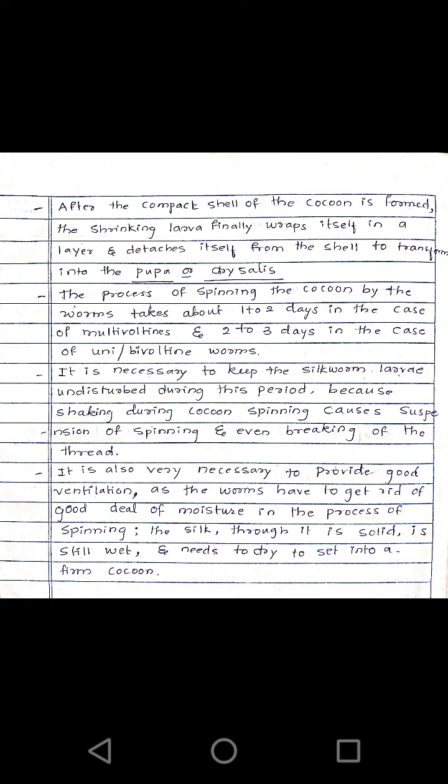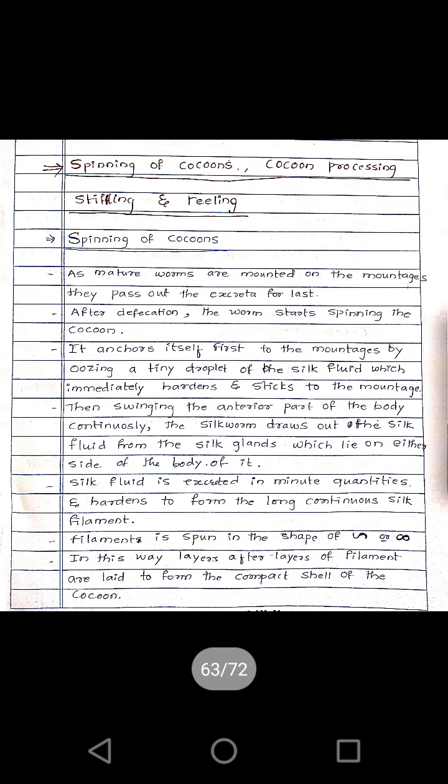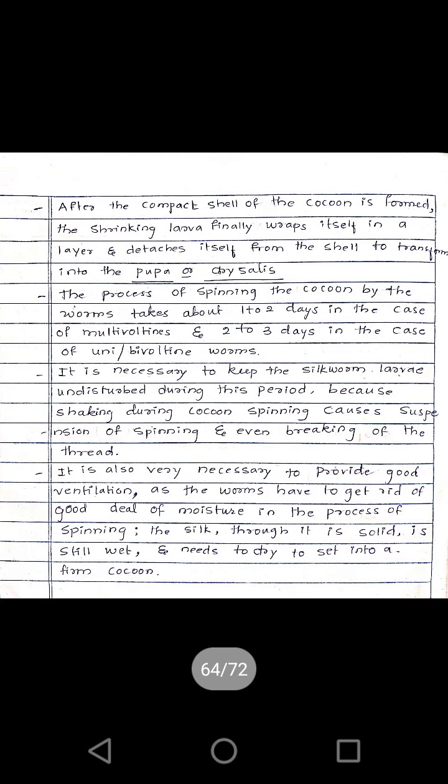Inside the pupa, the last molting of the larvae takes place. After the molting, these larvae will convert into moths and will come out of the cocoon. This is about the spinning of the cocoons.